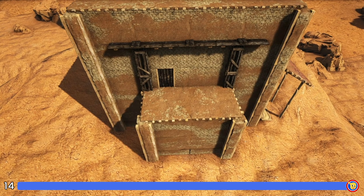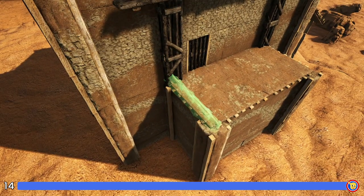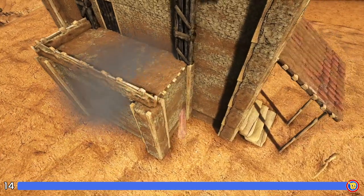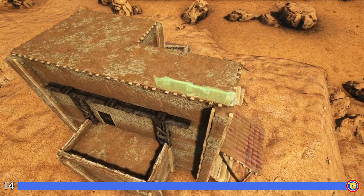For our final step we're going to come in here to this spot and place an adobe fence foundation here on the side of the ceiling, making sure that you're getting it on the outermost snap point. Go ahead and place them going across this side as well, and then one more right here. Then we'll just come up to our topmost roof and surround the roof with the same method.